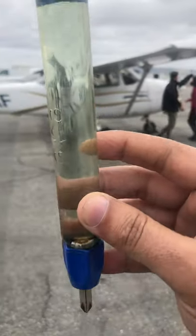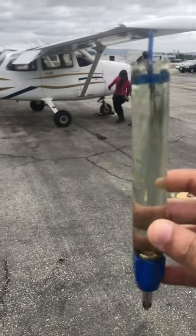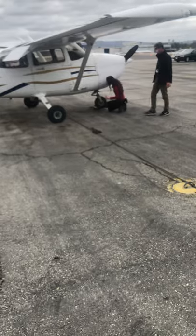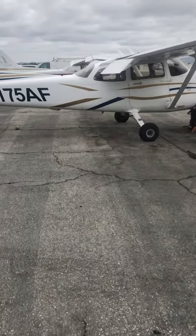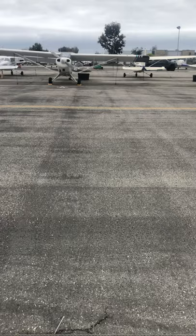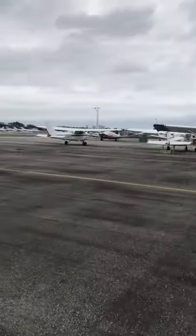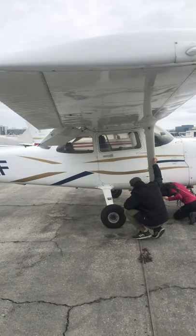Some people take individual samples of each drain. I just get a little bit of each, and if you find something wrong, then go back and identify which one it is. If you find water, just keep draining it — water is heavier — until there's no more water coming out and you're good to go. These Cessnas are notorious: it doesn't matter if they're new or old, if it rains you're going to get water in those tanks, and that's why they designed the drains.